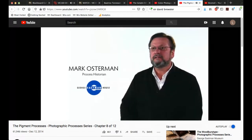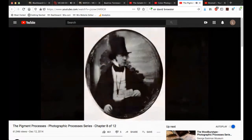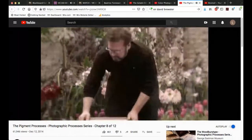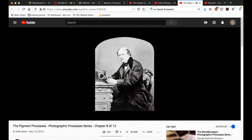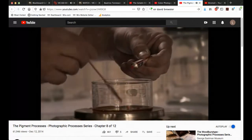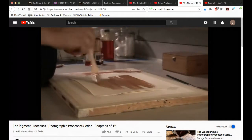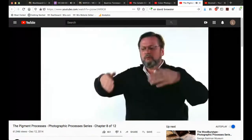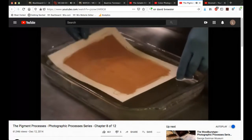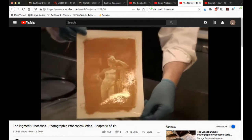The gum print is based on the light sensitivity of chromium. Mungo Ponton is the first person to really do experiments with the light sensitivity of this compound. Talbot himself experiments with chromium salts and discovers that if you mix them with colloids — gelatin or gum — they harden when exposed to sunlight. Based on Talbot's work, people figure out that if you take a colloid like gum arabic, put pigment into it, and sensitize it with chromium salts, you have a medium that can be brushed onto paper and exposed to light under a negative. Areas struck by light harden and hold dark pigment; areas not struck dissolve away, leaving white paper.